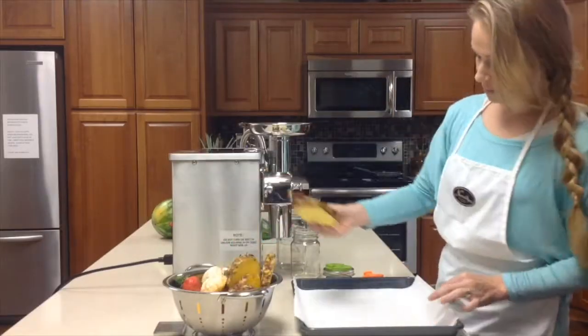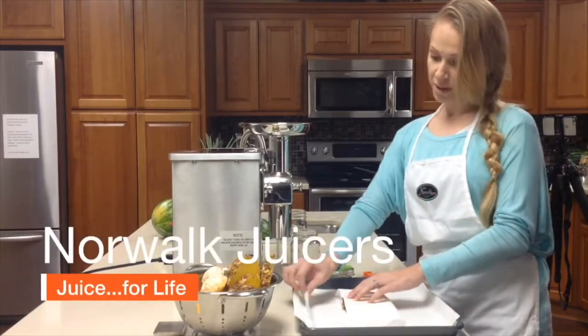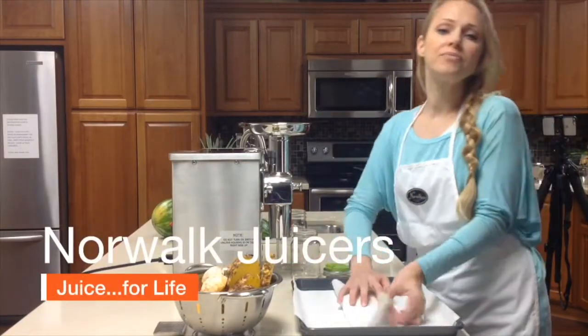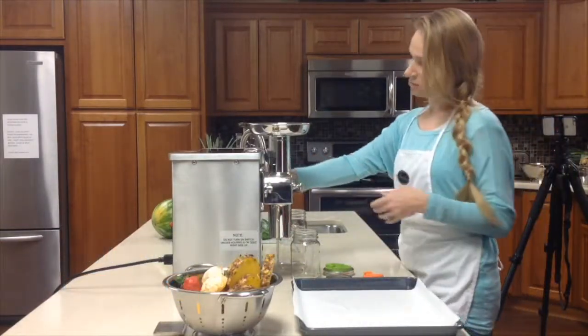We're going to start with the pineapple. Put the pineapple directly in the center, pull the bottom up, top down, left over right — simple as that — and put it in.